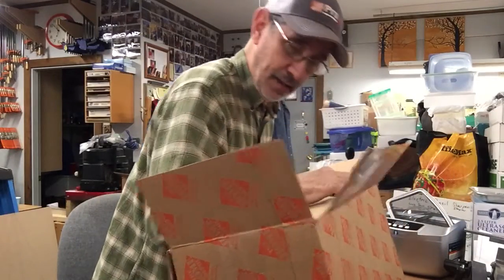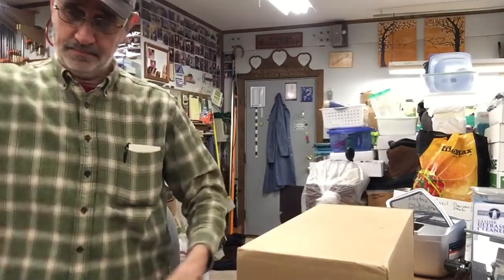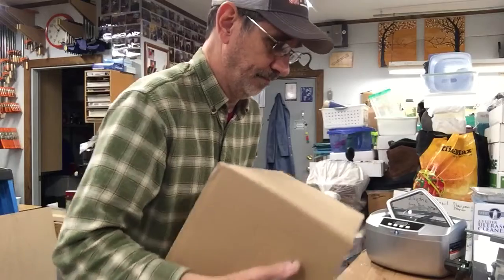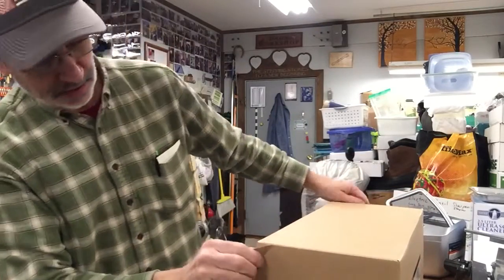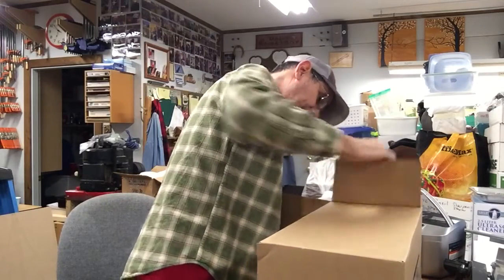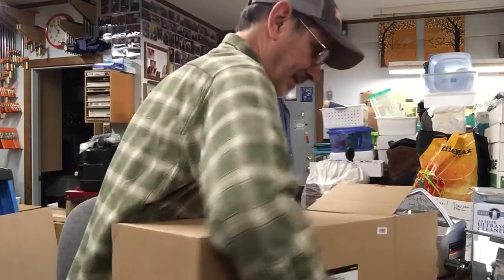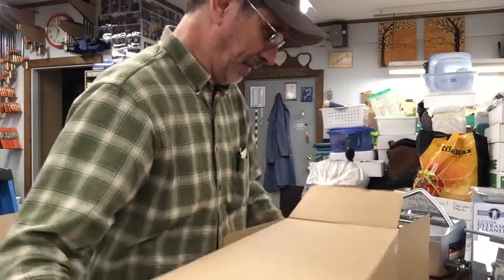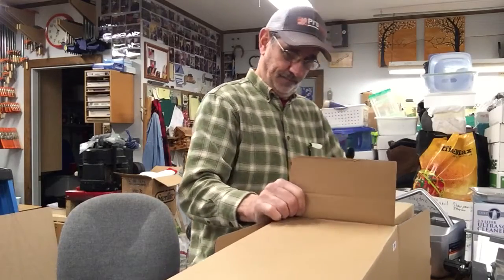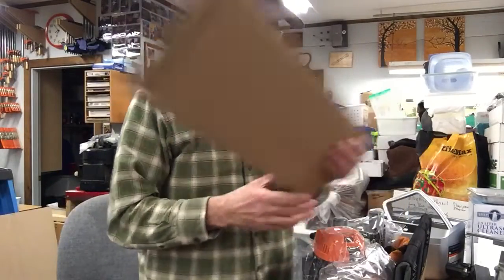I can't even get the box out of here. Guess we're going to have to turn this thing upside down. It's an awful big box for a router and it's really sealed up. I guess it comes out this end — maybe, maybe not. Sure got it packed good. Hope I like it. I'll never figure out how to get it back in the box.